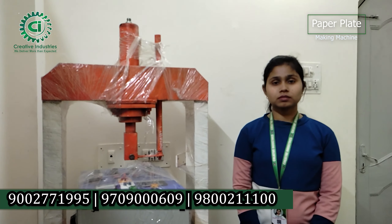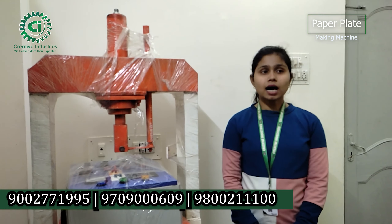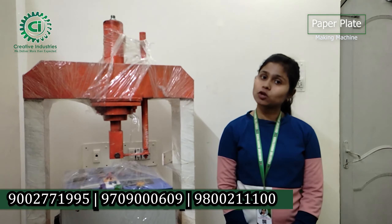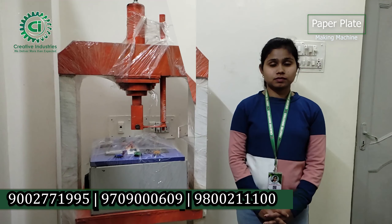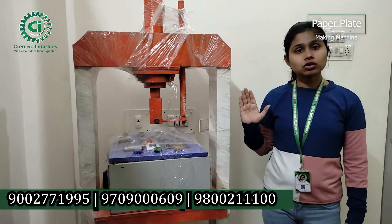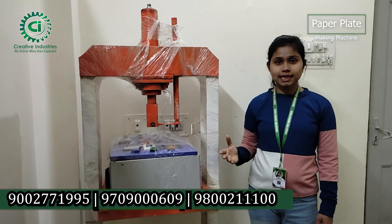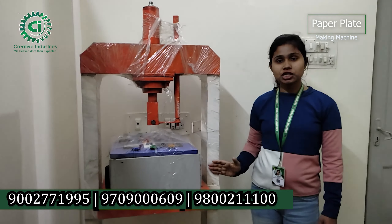We all know about the machine variety. We are going to discuss the machine variety and its value. What is the price of this machine? This machine costs 300,000. If you invest this 300,000 in the machine, you can start with the materials and begin operating a hydraulic machine.